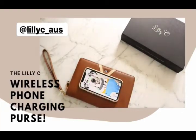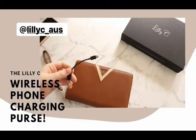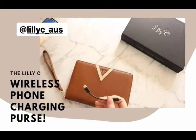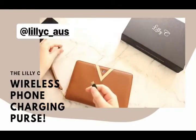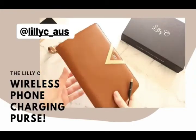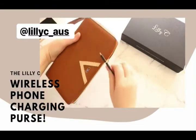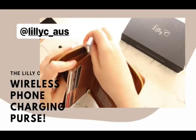Of course, if your phone isn't wirelessly chargeable, then it comes with these little cables and also two adapters. So for my phone, you just plug this one in here, and then open it up and there's a little port to connect it just here.